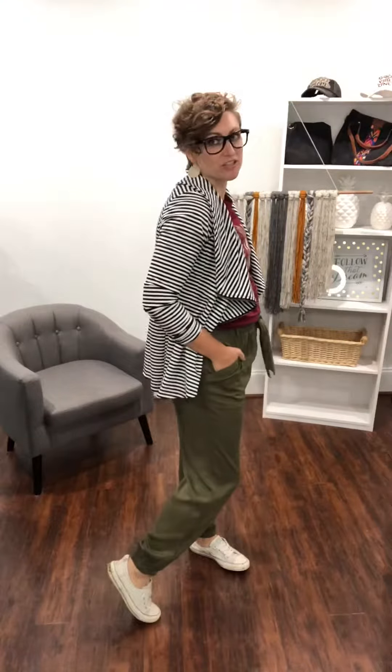Hi, Kim here with Kim and Tim Boutique. I wanted to share this cute outfit with you. I'm going to start with these Uptown Joggers. They are so comfortable. They're made of tensile, so there's no stretch, but I am actually wearing the large. They come in small, medium, large, and you can go true to size.